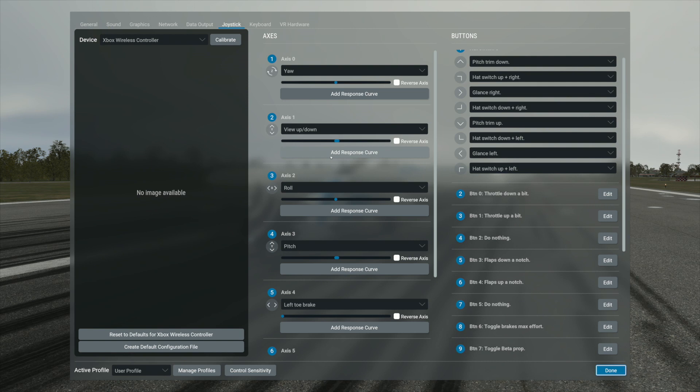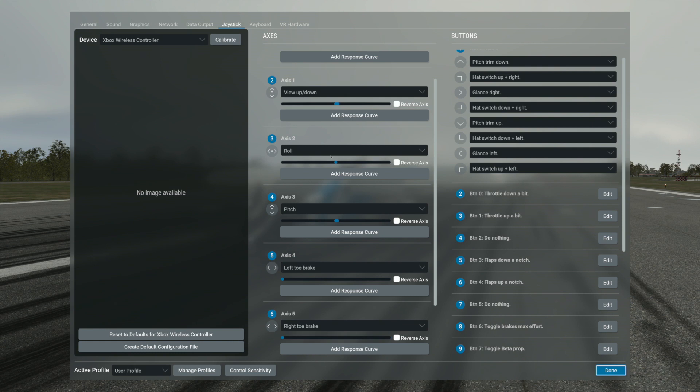Right below the bumpers you've got the triggers. The right trigger is for the right toe brake and the left trigger is for the left toe brake. So when you're flying a plane like the Maul, which is probably my favorite plane to fly, it's easier to steer it on the ground with the toe brakes rather than just using the rudder alone.